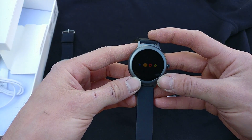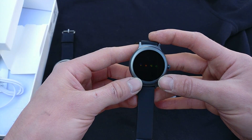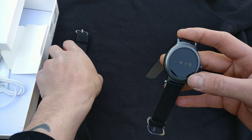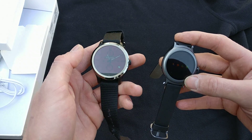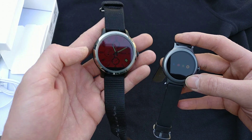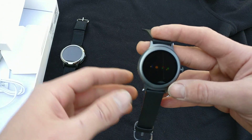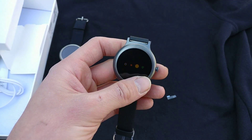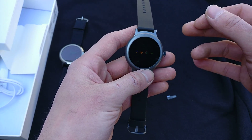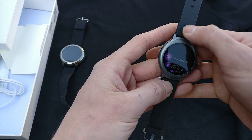This has an OLED screen so it should have punchy colors, deep blacks, and bright whites — a fairly better display than this one, which is LCD. Also, this has the flat tire at the bottom where you can see the ambient light sensor, but this one doesn't have that. The idea behind it is they put some form of sensor inside the LCD so they don't need a standalone sensor.